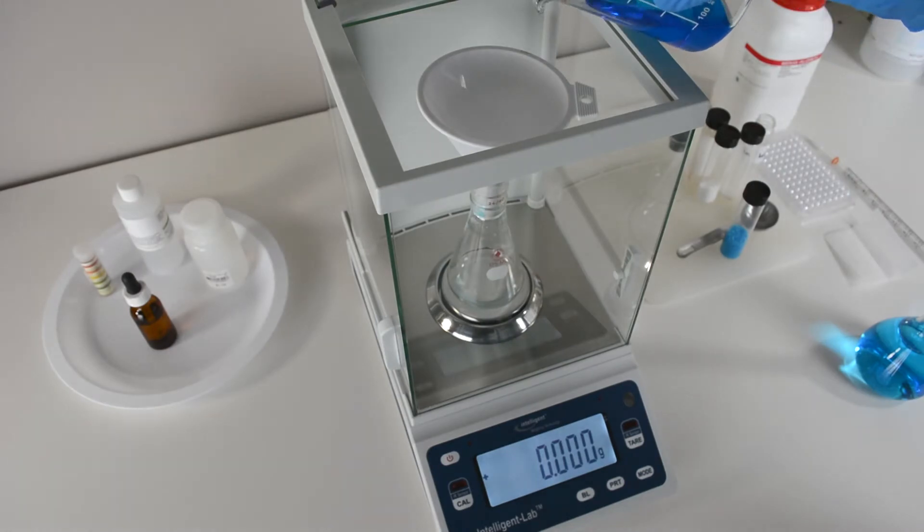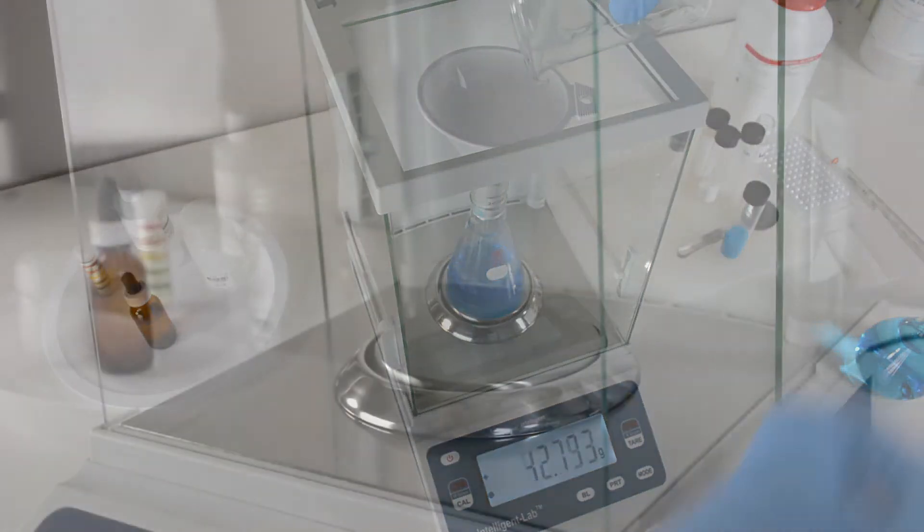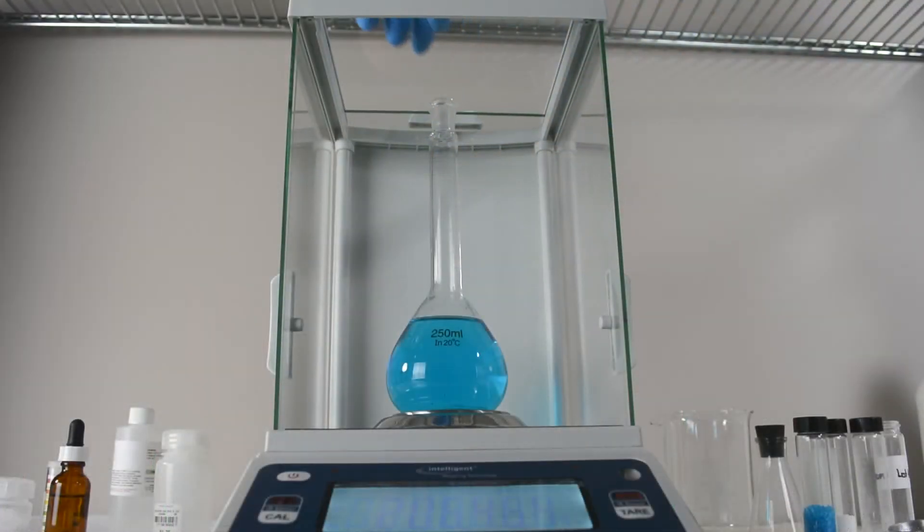The PM Balance comes with a large 6.75 by 9.5 inch glass draft shield with sliding doors on both sides and on top. This large weighing chamber is capable of accommodating tall objects such as flasks.